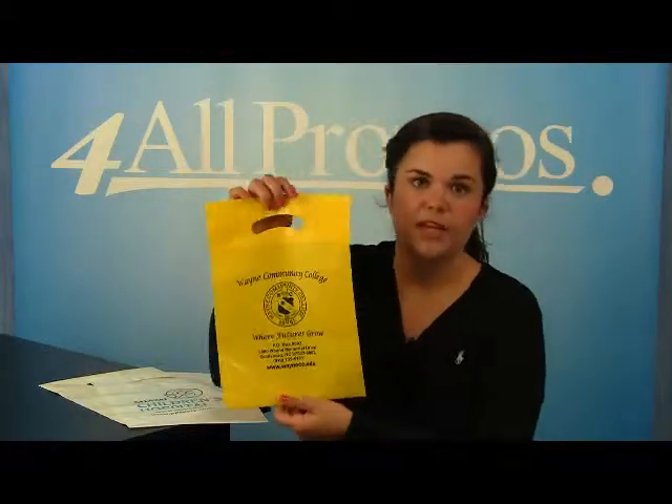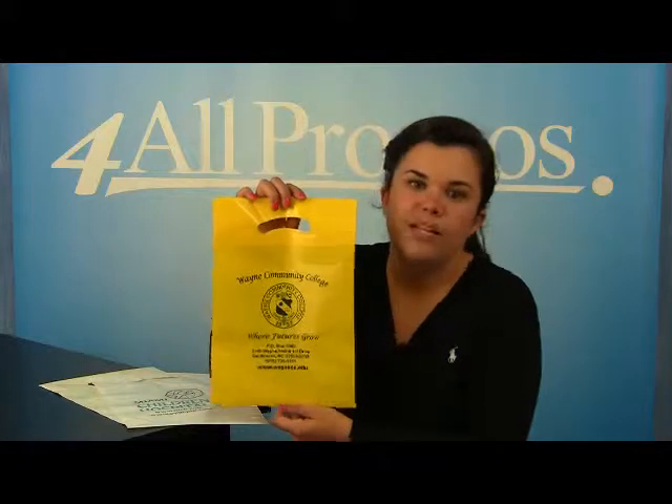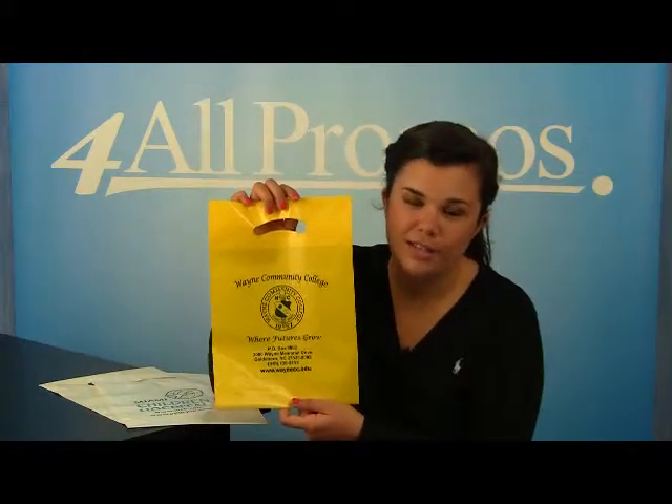The bag itself is 9 inches by 13 inches. The pricing on our website already includes a one color imprint, and we can imprint more colors at an additional cost if you need it.